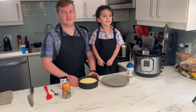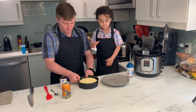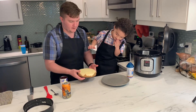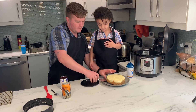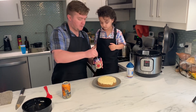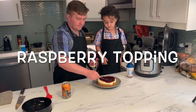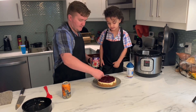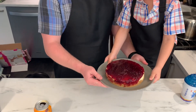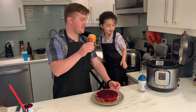Good morning! Welcome back Pot Heads. We let our cheesecake cool in the fridge overnight. Now we are ready to put our topping on it. We're doing raspberry, but you can do cherry or strawberry or apple — whatever you want to do. And that is the Instant Pot cheesecake — so easy a Pot Head can do it. Thanks for watching. Bye!